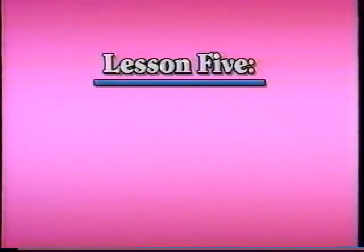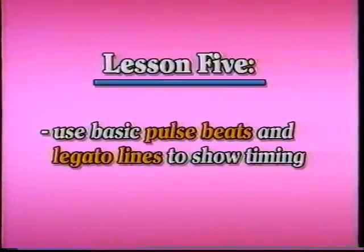In lesson five we'll use basic pulse beats and legato lines to show timing. Hopefully now you'll be able to use the notated version of the syllabus to help you answer questions with your basic knowledge of Benesh notation. Now let's talk about timing, because this is another thing where questions often crop up and you can easily answer your own questions by looking at the notated version of the syllabus.